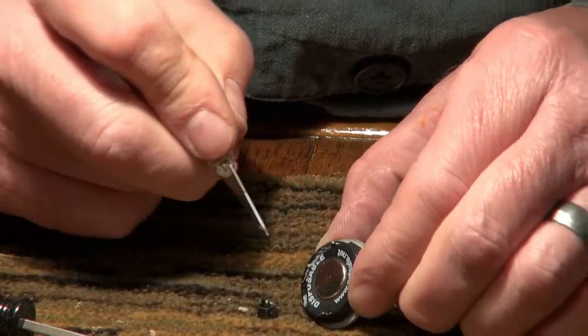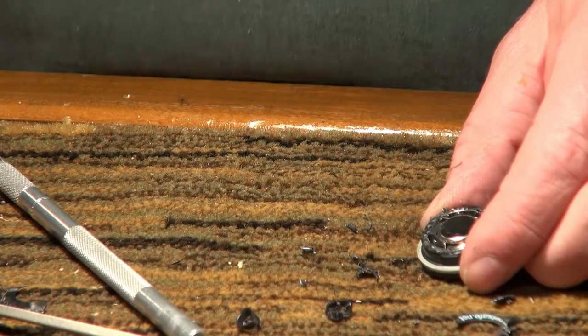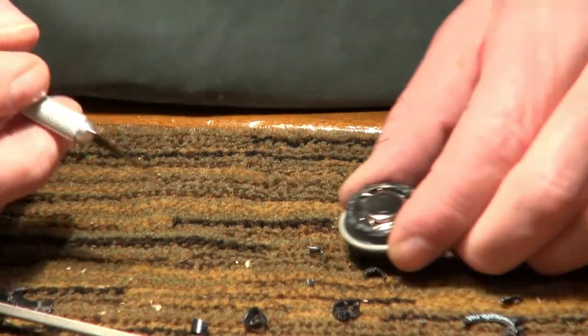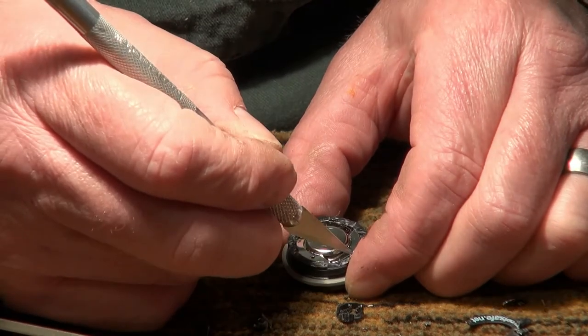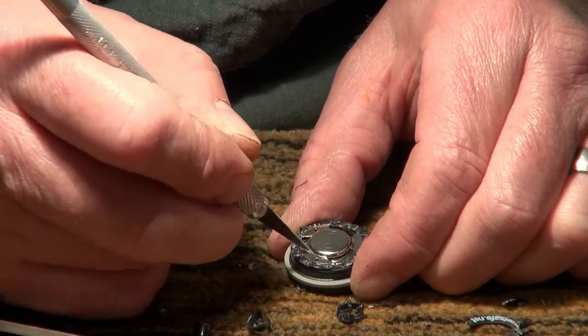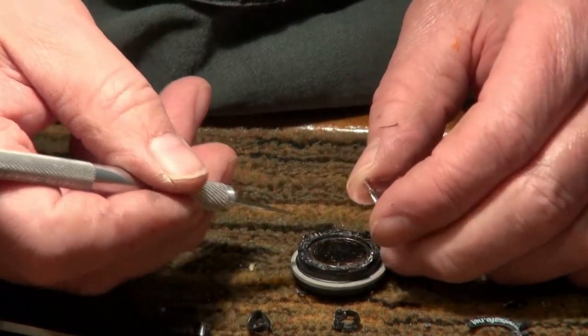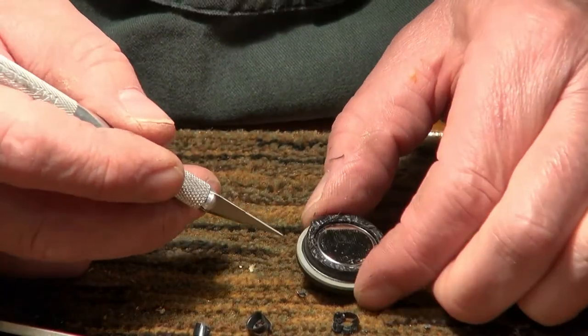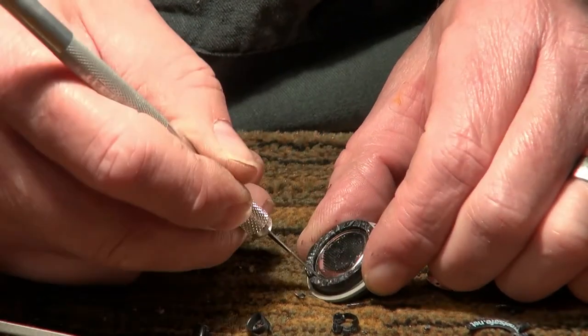I'm trying to free up this button. There it goes. And inside it looks like a couple of batteries.